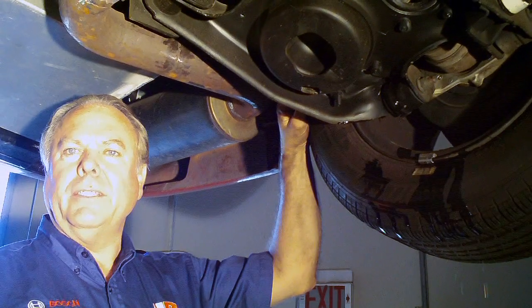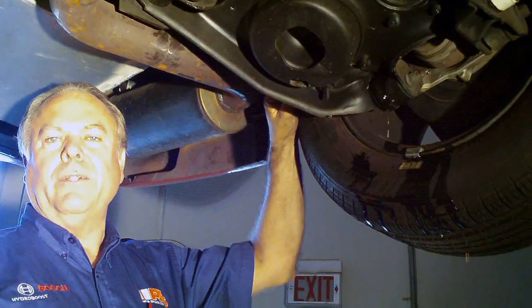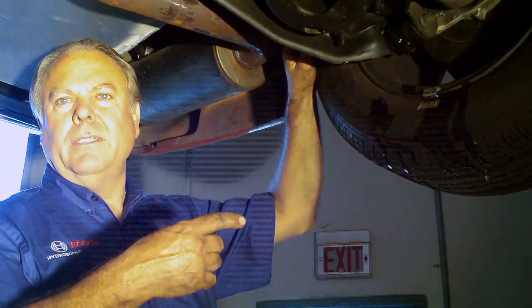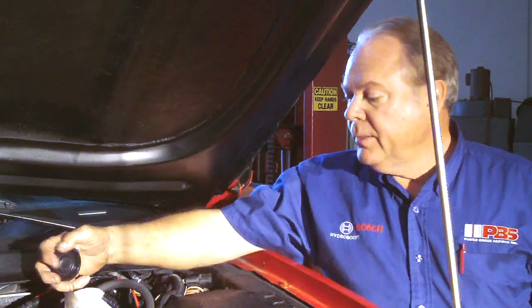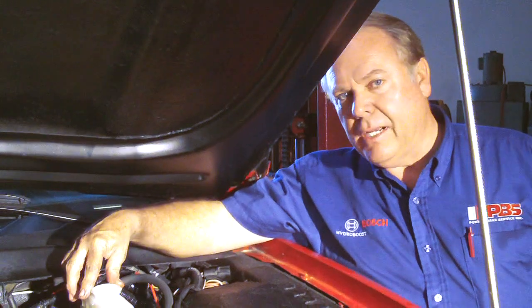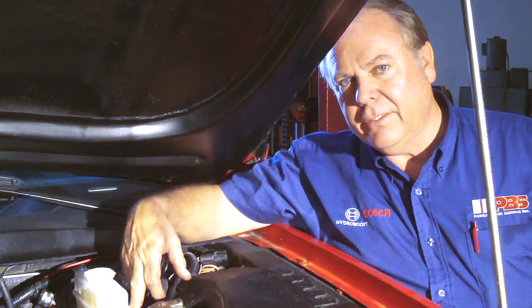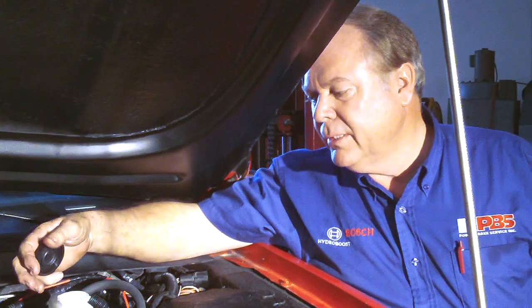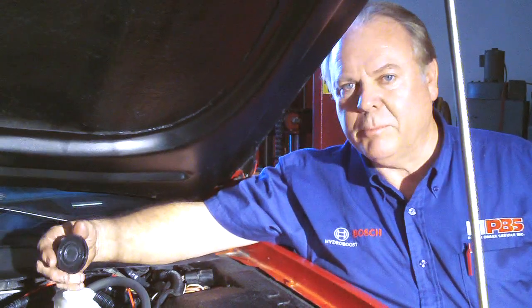When we installed the tee going into the new master cylinder, we did pick up a bubble of air right in that section, so we're letting the rear brakes gravity bleed until we get that air bubble through, and then we'll close it off and the system will be bled. If while you're gravity bleeding the master cylinder runs empty, you'll then get a lot of air into the entire master cylinder, which means you'll have to bleed the system completely through. So it's just easier to keep it full while it's gravity bleeding. Remember to leave the cap loose or off while it gravity bleeds.